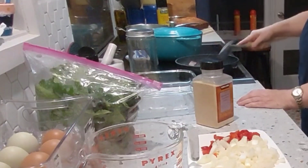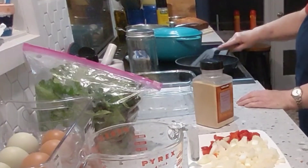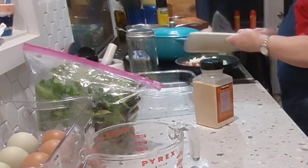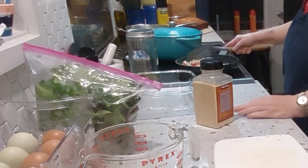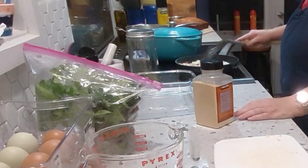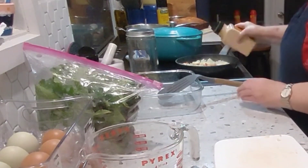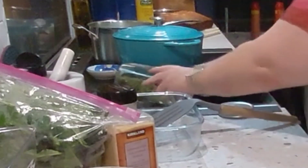So we'll just fry off that bacon a bit, and then we're going to add our capsicum and onion. And we're going to throw in a little bit of garlic as well, and some parsley.